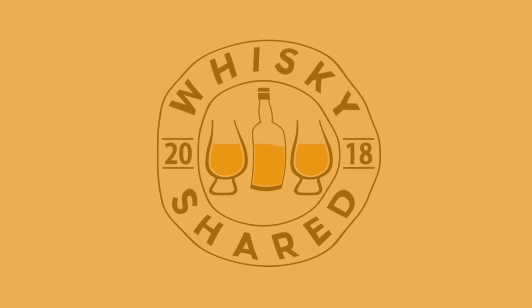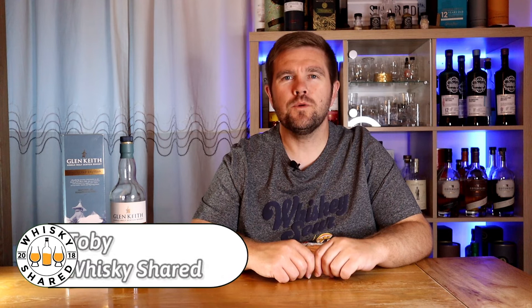Hi and welcome to Whiskey Shared. I'm Toby and you're watching my review of Glen Keith Distillery Edition.